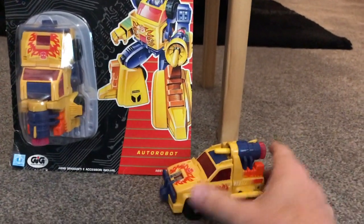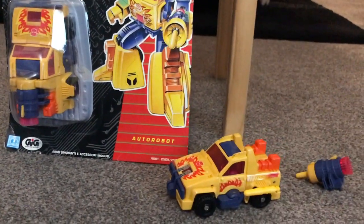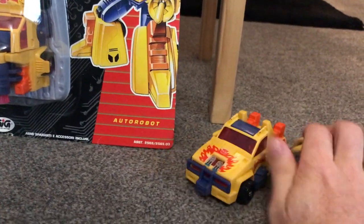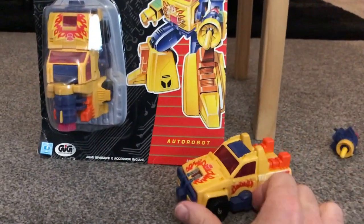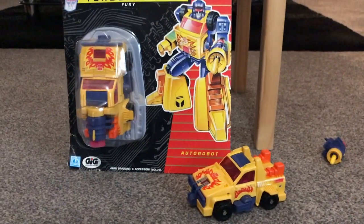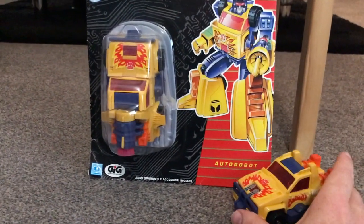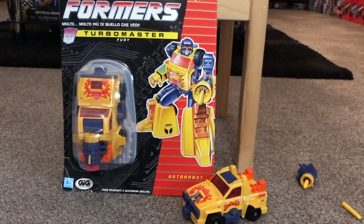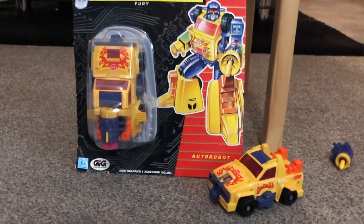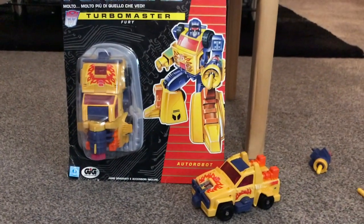Unlike Boss — as I mentioned in the Flash video — if you haven't got the weapon it doesn't detract too much from the alternate mode. If you've got no weapons or missiles at all, you can still display it in truck mode, so it's not an absolute necessity to have all the weapons. Anyway, this concludes the third one of our Turbo Masters: English name Scorch, Italian name Fury, and referred to as Fire Road in Japan. Hope you enjoyed looking at it, thanks very much.